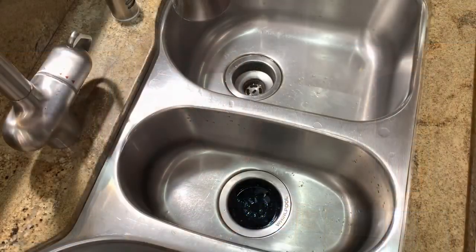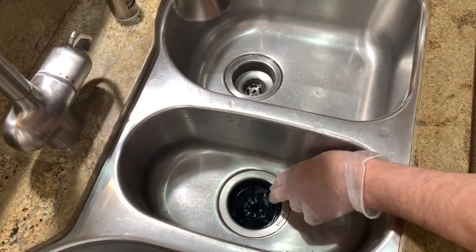So today we're going to focus on the garbage disposal. We're gonna do a two-step process here to get rid of this smell.